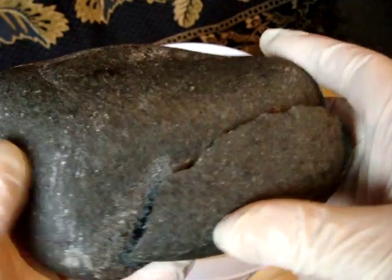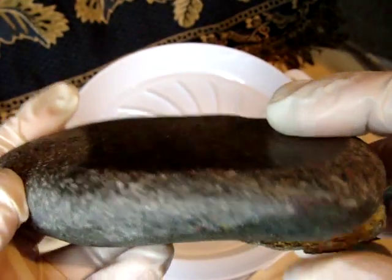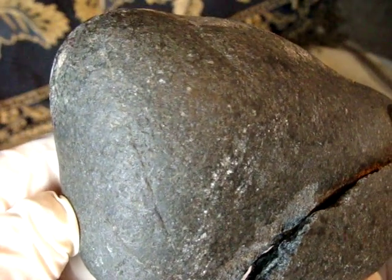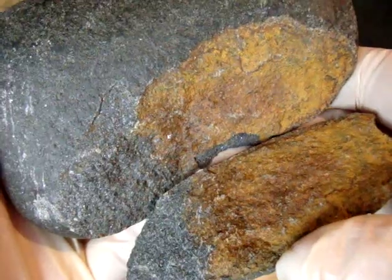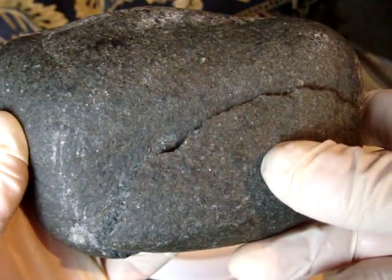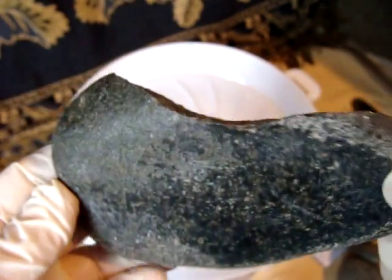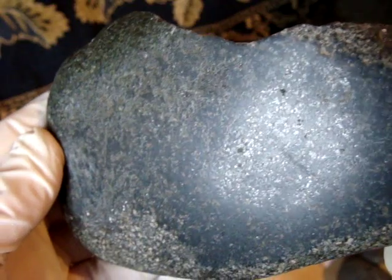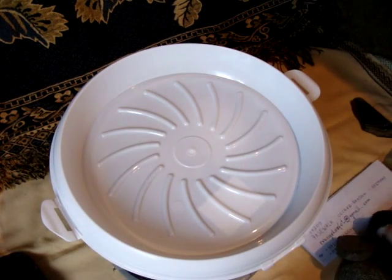The next one also split — I was working with it and it split by itself. It was already cracked. That's how it looks outside. It split, and it was rusty here, and the other fresh broken piece looked like that. On the other side I polished a little bit to reveal its specs of metal.